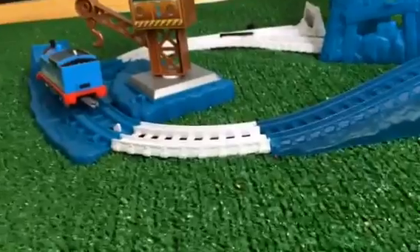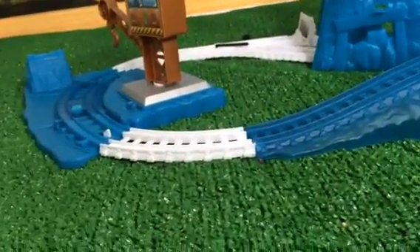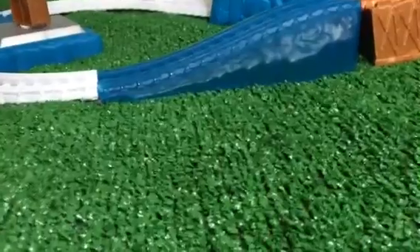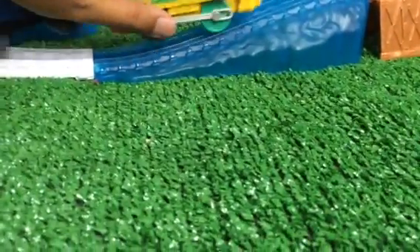Now what we're going to do is try Talking Victor with this set. Let's show how this Thomas can — oh my god, this is a very very strong Thomas! So we're going to try with Victor. Let's see how Victor performs.